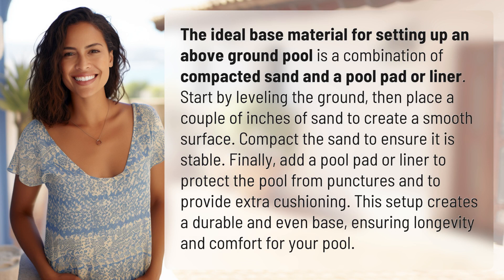The ideal base material for setting up an above-ground pool is a combination of compacted sand and a pool pad or liner. Start by leveling the ground. Then place a couple of inches of sand to create a smooth surface. Compact the sand to ensure it is stable.